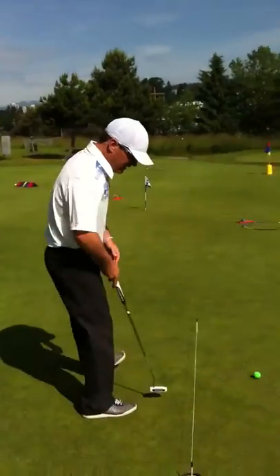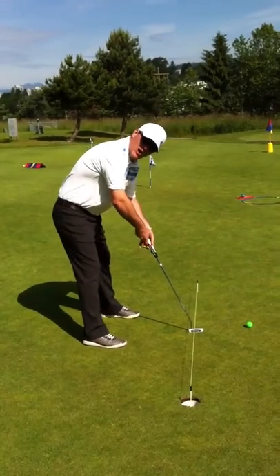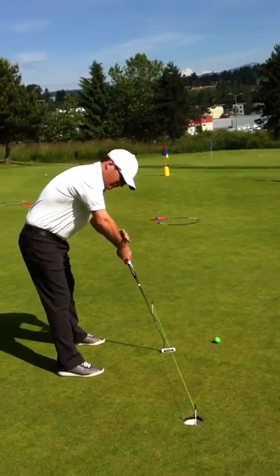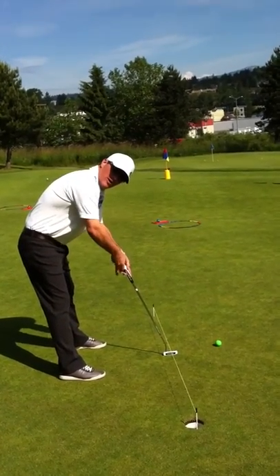What I noticed out there was that you're setting up a long way from the ball. Your arms and forearms are high and your eyes are not over the top of the ball at all.